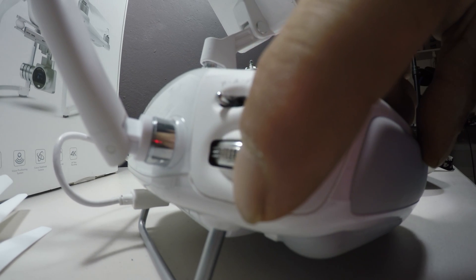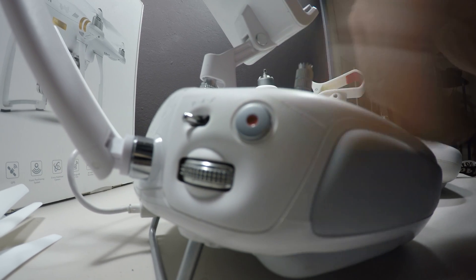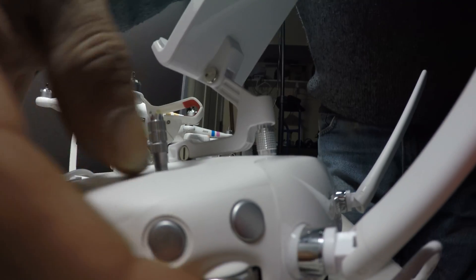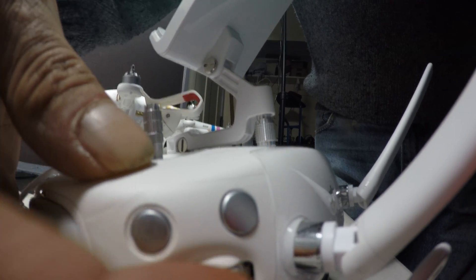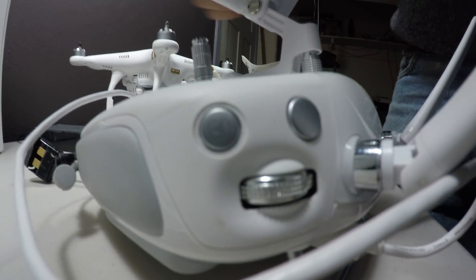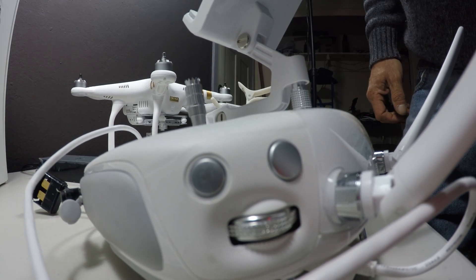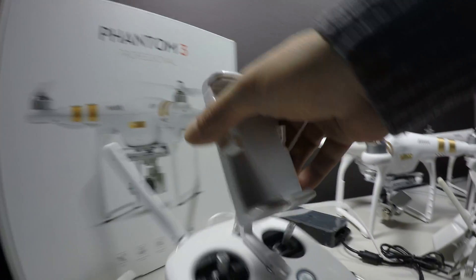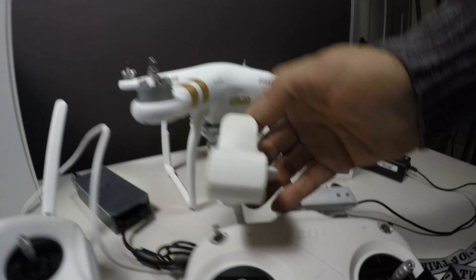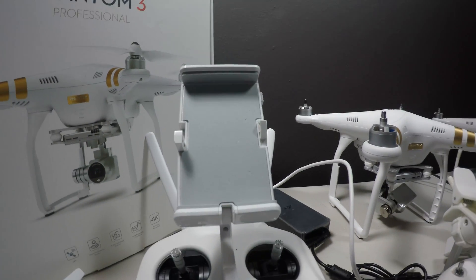We also have a dial for controlling the gimbal and a button to start recording video. On the other side of the remote, there's another dial that controls some of the camera settings so you can change them in flight. Up here there's a shutter release button for taking still images. The new remote also has a way of connecting your phone or device into it, and this one is much bigger because it holds tablets as well.